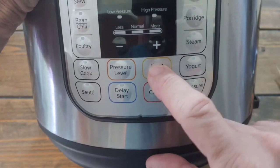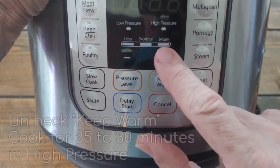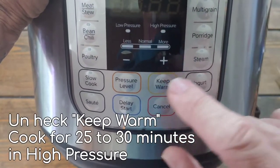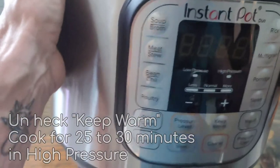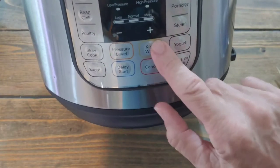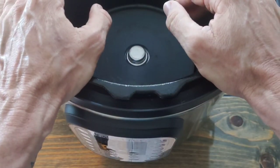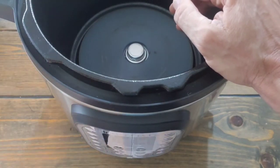Set it to pressure cook, remove the keep-warm setting — make sure it's on high pressure. I think it defaults to high but take off the keep-warm. It's simple — just cover it and let it go. The reason you don't keep it warm is because you want it to cool down. Let it cool down by itself — be patient, it's going to take about half an hour or more after it's done.